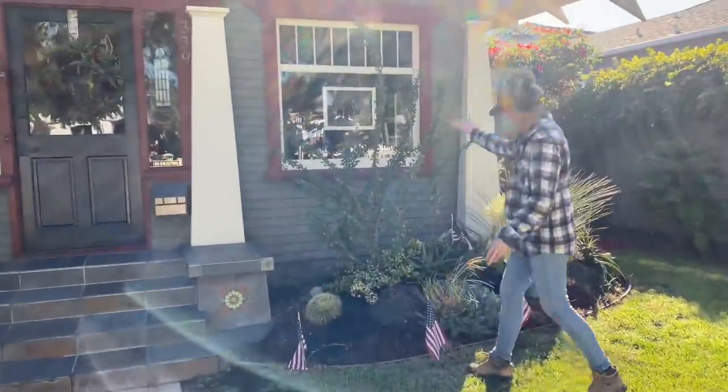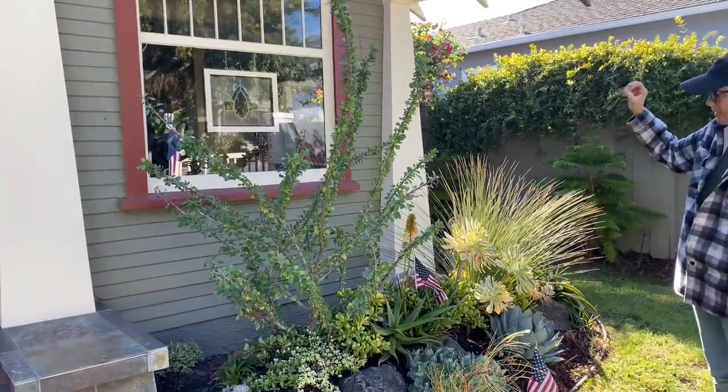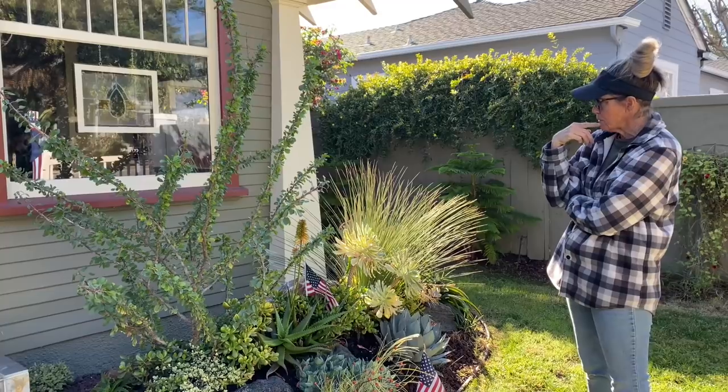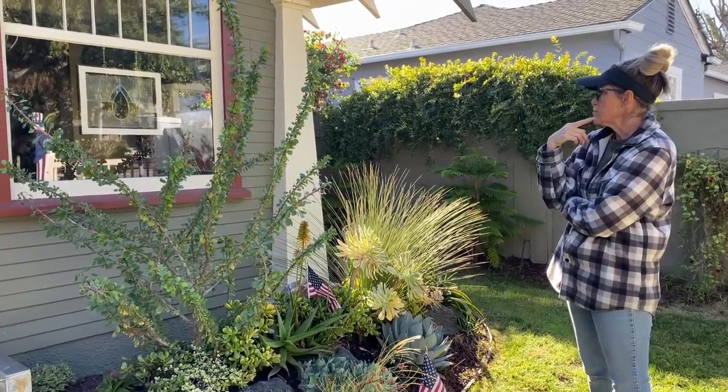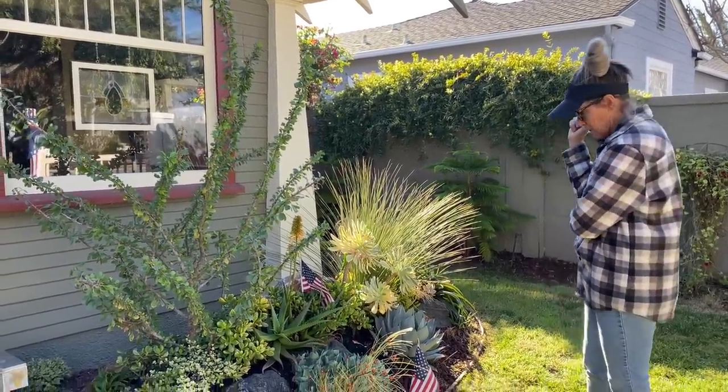Our Ficoria is looking fantastic. This is something of a tree succulent and it is going to require some judicious pruning in another year or two when it starts to compete with the house, but for now I'm loving it.